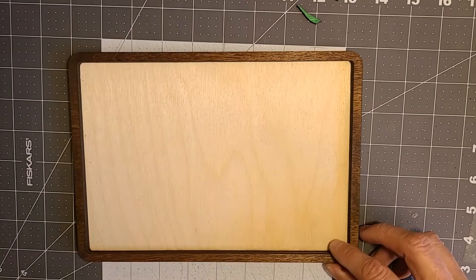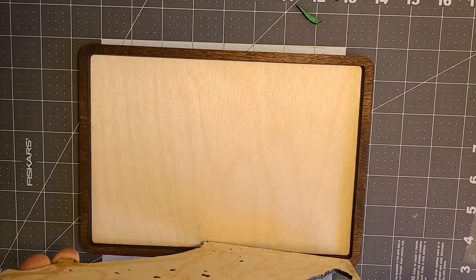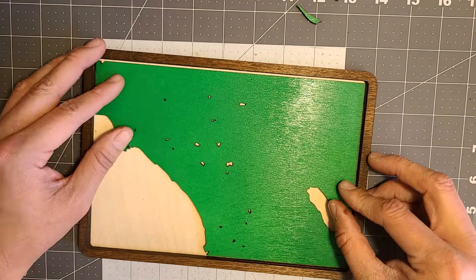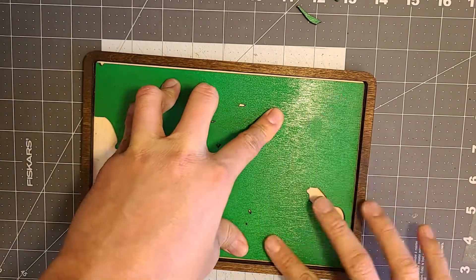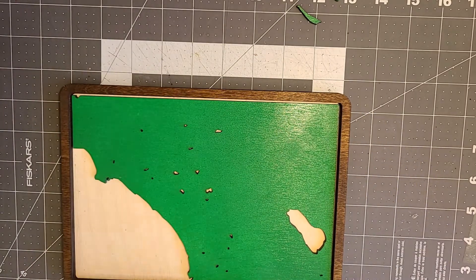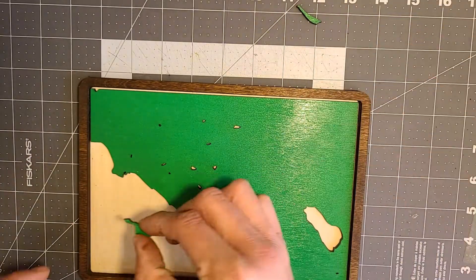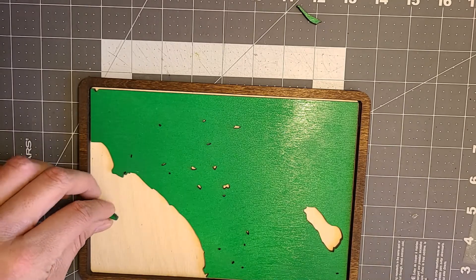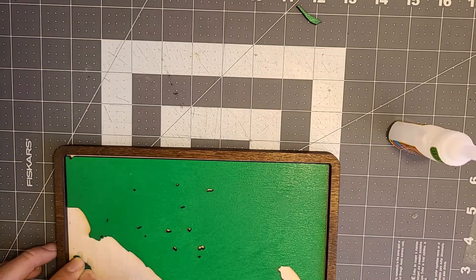Now let's line this up as good as we can. You have a couple seconds before it completely bonds but there is a little wiggle room. The directions say to hold it down for about 10 seconds, so test out whichever glue you're using. Now we're going to glue up the little islands.